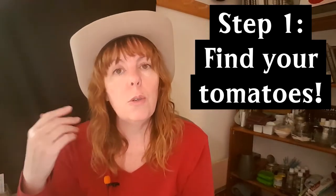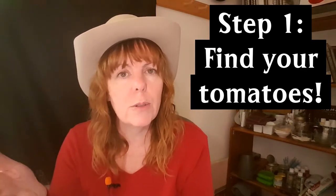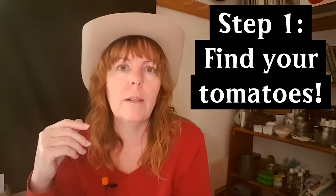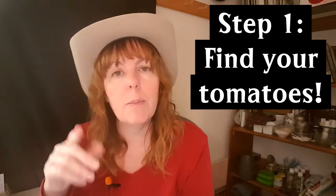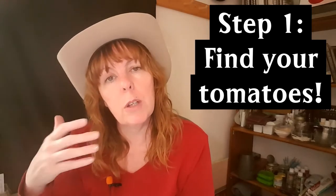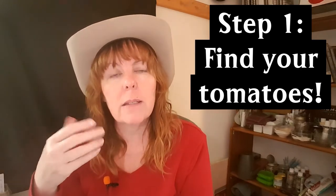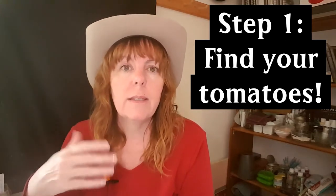You can also find tomatoes at a local farmers market, ask your neighbors, or do a search online for wholesale tomatoes or tomato farms in your area. Something I used to do was go to my local grocery store, speak to the grocery manager, ask where he got his tomatoes, and find out if I could get a large amount when they came in at a good price.